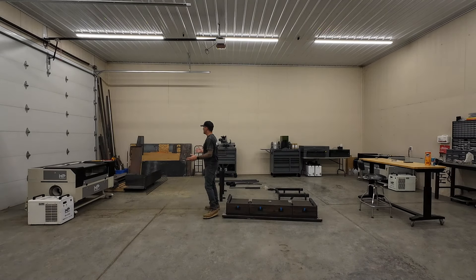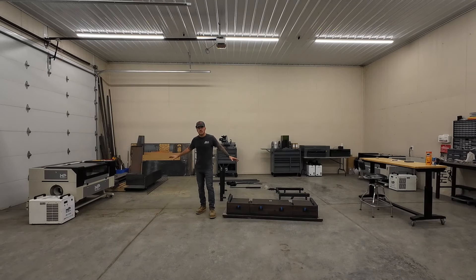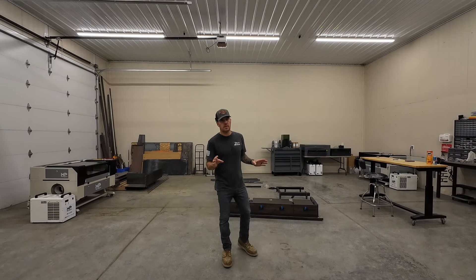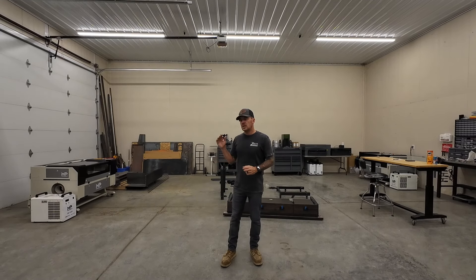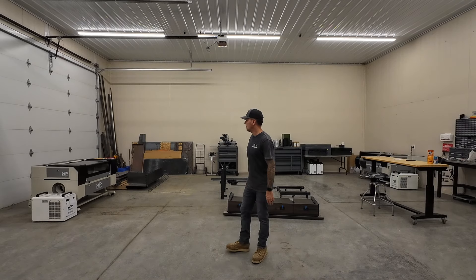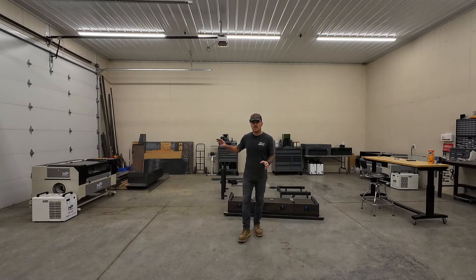It took me about two days to completely reorganize everything and get the shop all cleaned up. I resituated a lot of things and I feel so much better about the shop now — it was driving me nuts. I just don't have the time right now to really put into the shop that I want to, so that little bit of a refresh is huge.